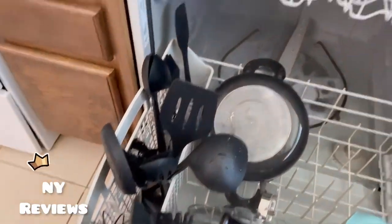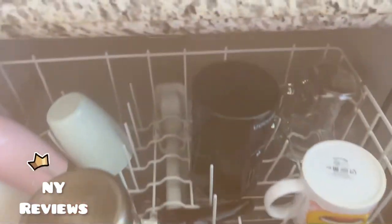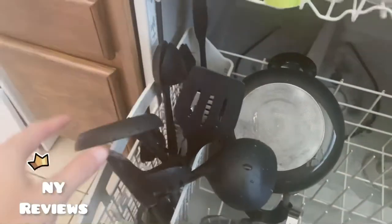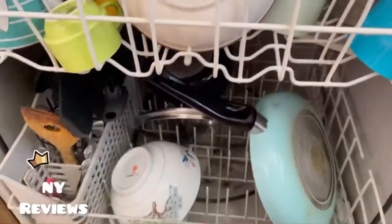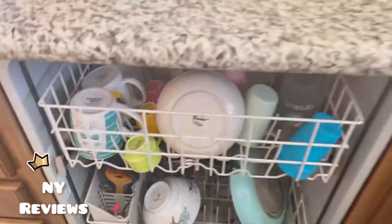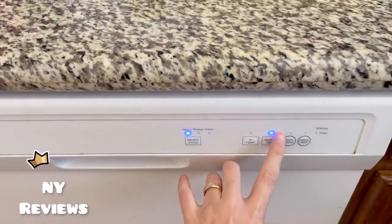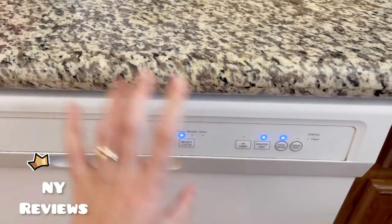I'll be showing you how I'm washing the utensil set. These are safe and nice, so you can rest assured they're not going to get damaged or anything, and you can safely wash them in the dishwasher.